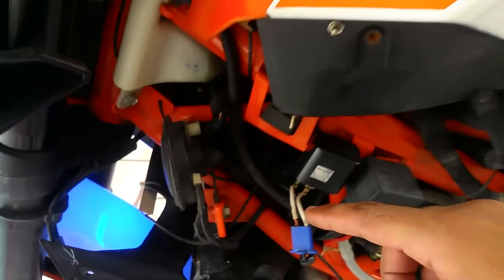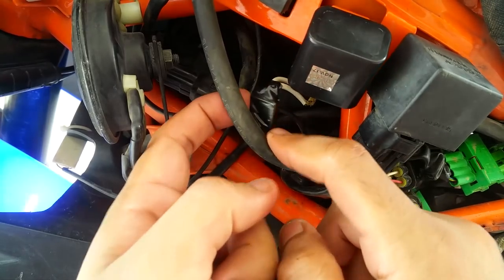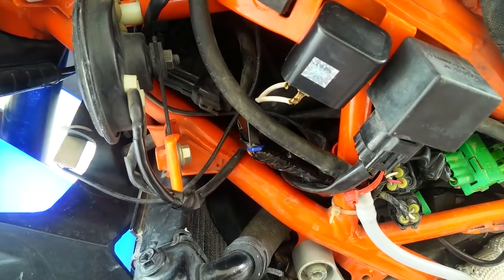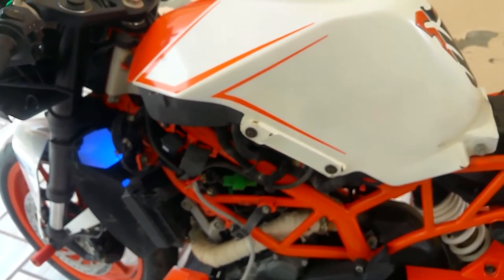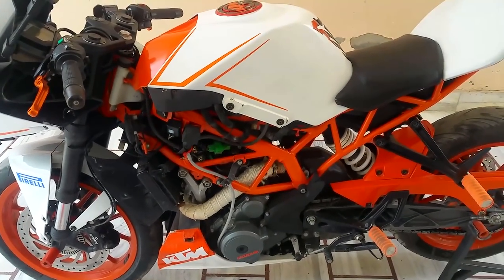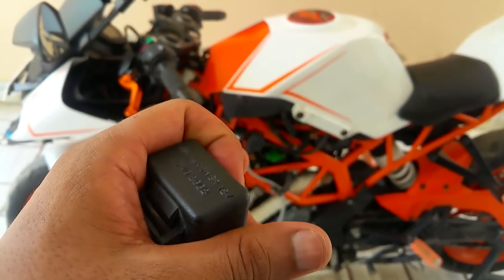You can put the panel back on and apply some insulation tape over here. As you can see, the tape has been applied — this thing has a perfect fit with no need for any other modifications, and we've got ourselves a hazard light. Put the back seat on, put the side panels on, and everything goes back into place. The reason we replaced the stock flasher with the aftermarket one is that the stock flasher won't work — you can barely see the lights blinking.